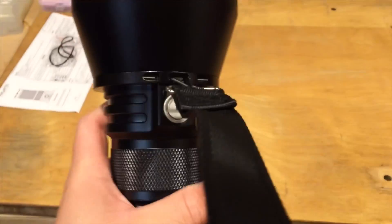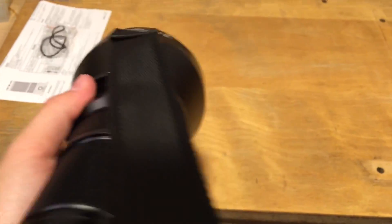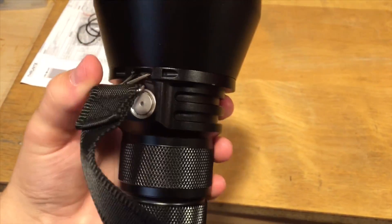The shoulder strap connects in an interesting way — it clips in. The only problem I have with this light is how the shoulder strap's upper part covers up the button if you're holding it over your shoulder. It can be annoying but it's not that bad. I wish they had made it differently.